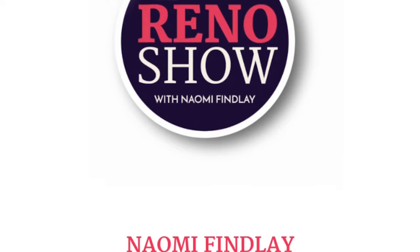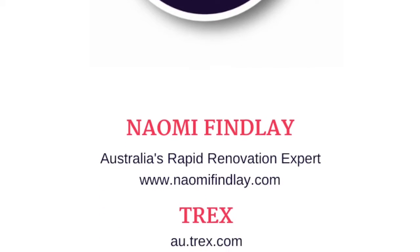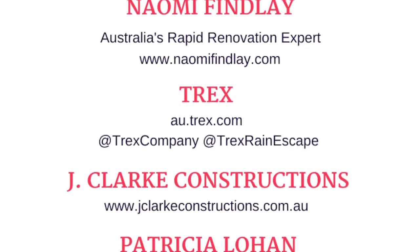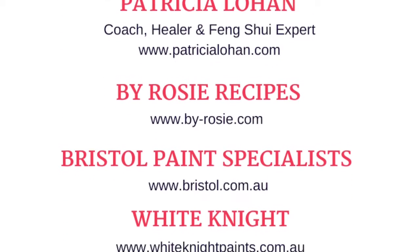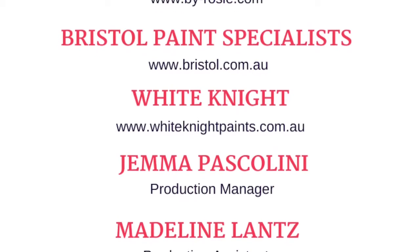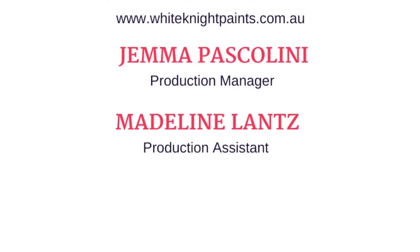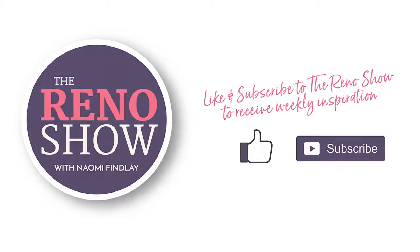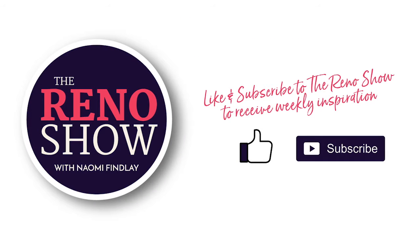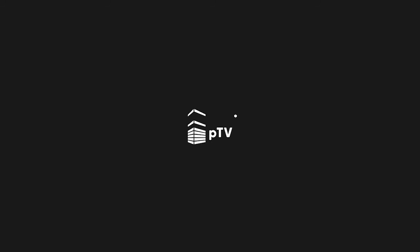Next time on the Reno Show: I'll reveal the results of my huge backyard deck transformation, naturopath Temi Guest is back to discuss the importance of taking control of your health on the reno site, and I have a piano DIY you are going to love.